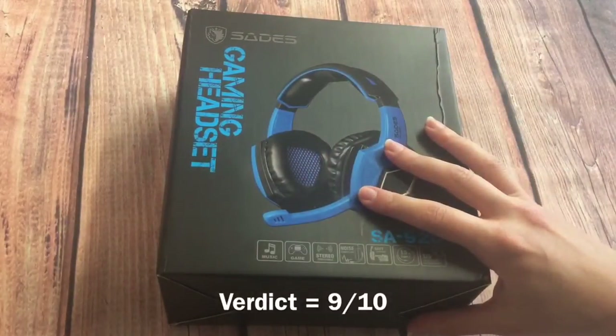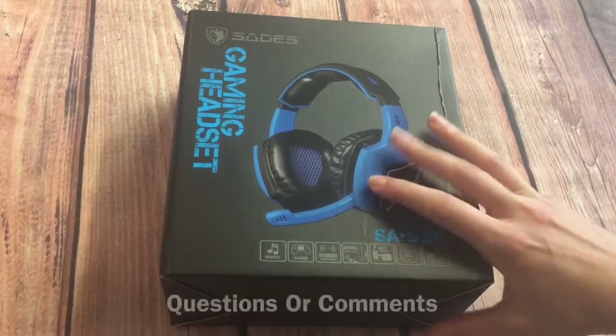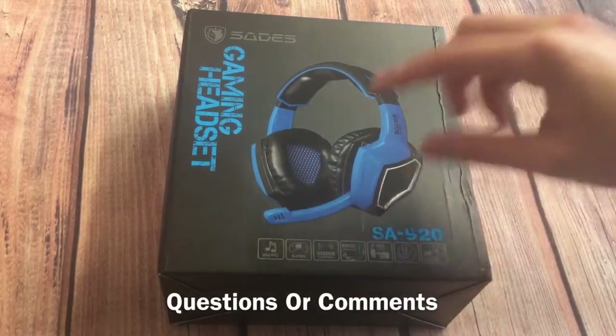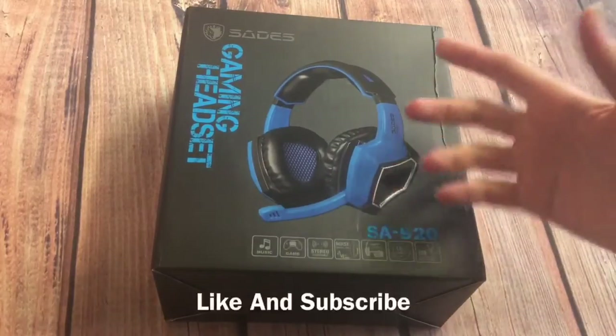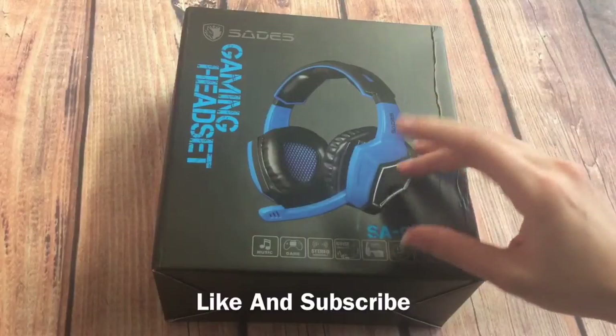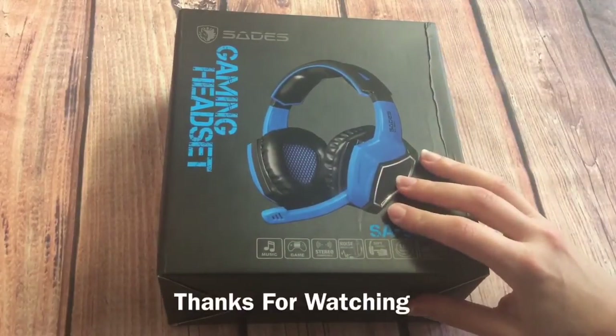The verdict is nine out of ten. If you have any questions or comments feel free to add them to the comment box. If you felt the review was helpful in any way, don't forget to like and subscribe, and thanks for watching.